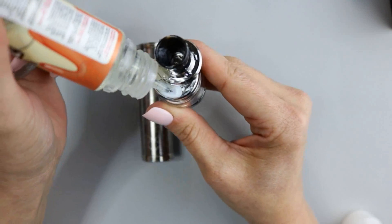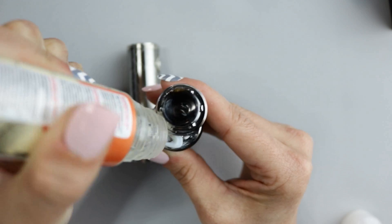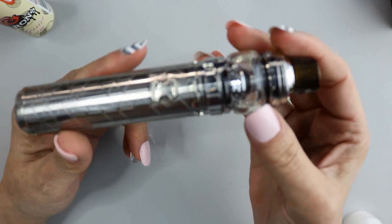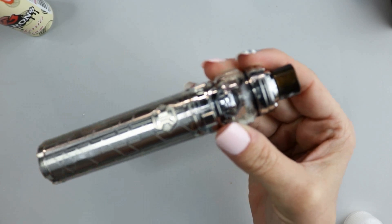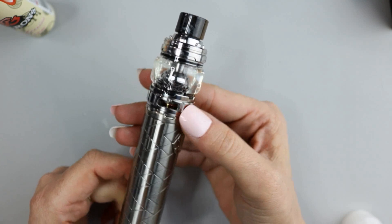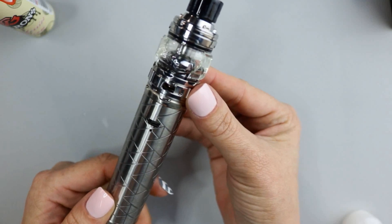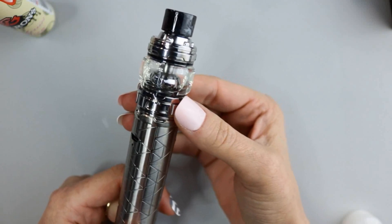Place the e-liquid bottle tip down in that grommet and squeeze to fill the tank. Screw it down on the mod. The tank sits flush on the mod because the battery is also 25 millimeters in diameter. The tank has a tri-airflow with three airflow slots — whatever you do to one airflow hole adjusts the other two. You can close it all the way down and it does have a stopper.